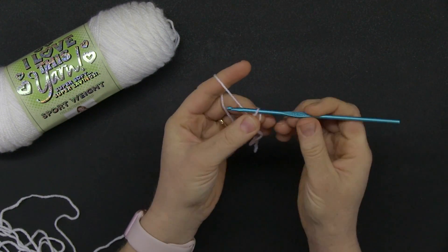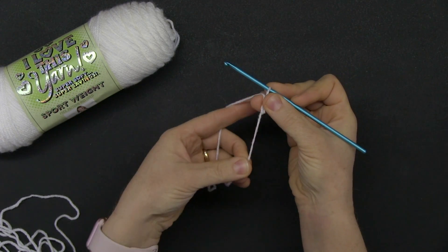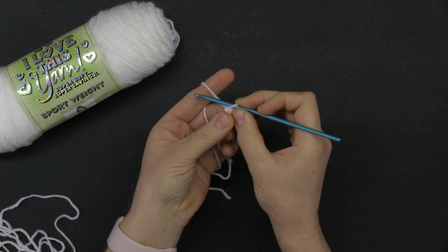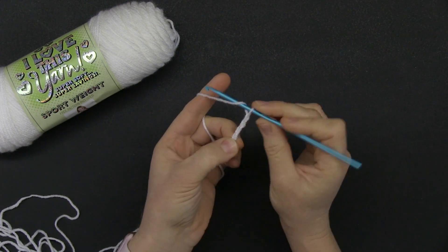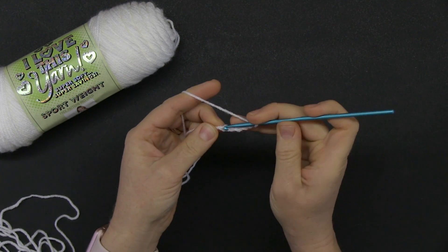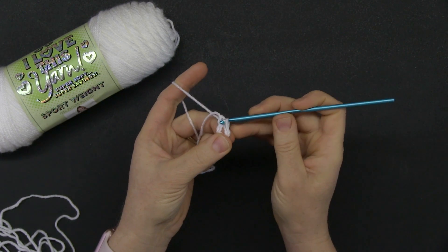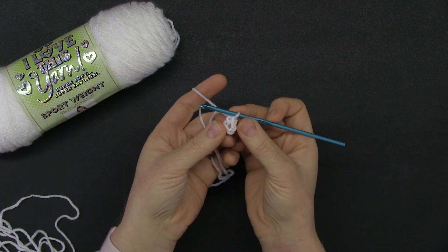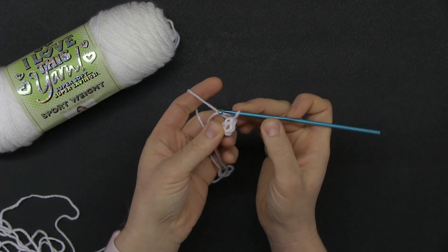My first three chains always become my knot — one, two, three — so I hold and pull the string. I have one chain already done. Now I have one, two, three, four, and five. I join this to the beginning of the first chain with a slip stitch, right there. So now I form the ring, and I need to make sure that I really see the center of this ring, right there.